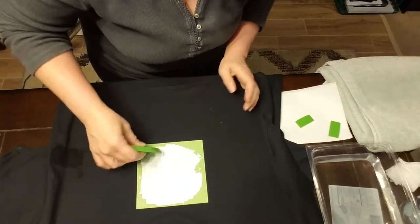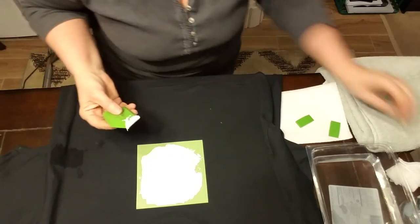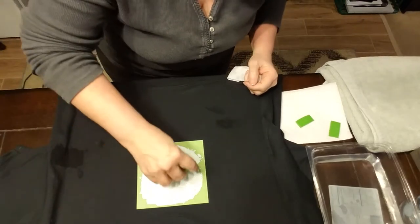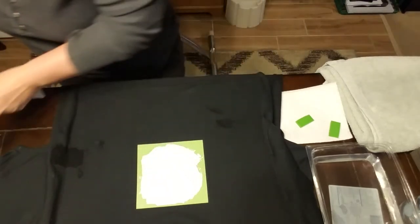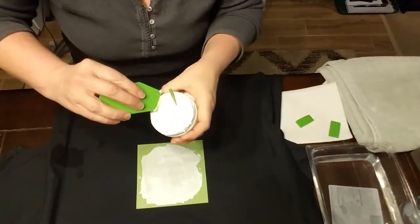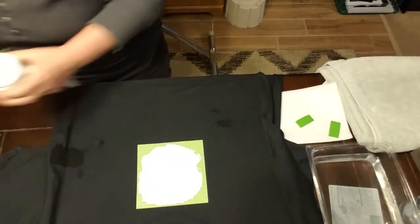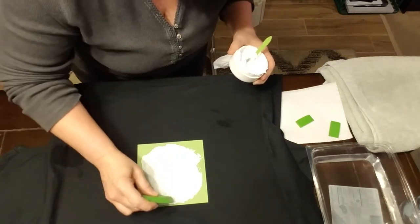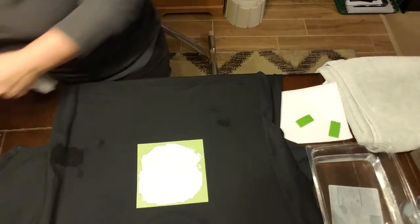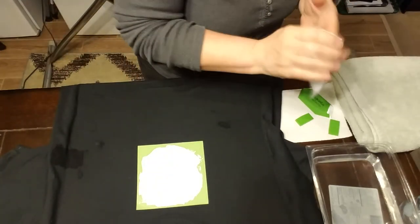There we go. And I did it — I had it on my fingers again. I'm taking the excess and putting it back in the container. I think that's good. Now I'm going to peel it off — after I make sure I have that on my fingers.